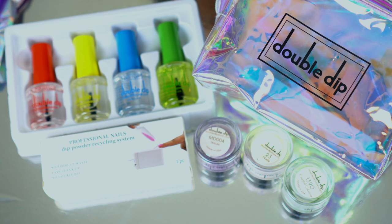Hey guys, what's up, welcome back to my channel, or if you're new, thanks for clicking on my video. Today I have another nail video and this is something I have never tried before but I am super excited. If you want to see me attempt to do powder dip nails for the first time using the double dip nail system, stay tuned and keep on watching.